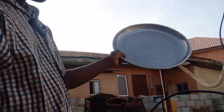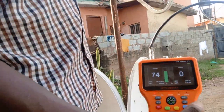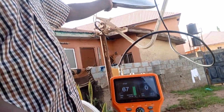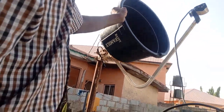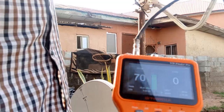Secondly, we are going to use a pan — just a normal pan from the market. You can get a bigger one and see. Place it here like this. What is the signal? It has dropped to 0 — quality is 0, nothing is coming up. We then use a big ball, place it here — signal is 0, quality is 0.